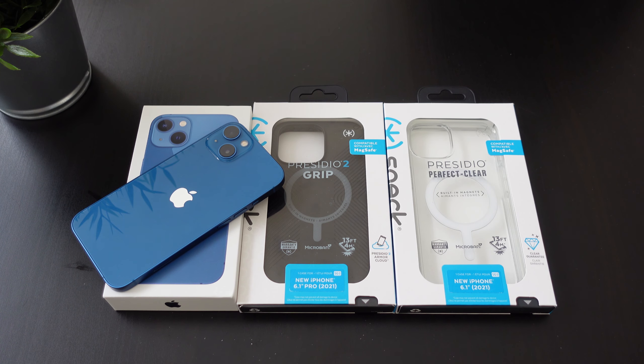Hey, what's going on everybody? This is Alan Anthony from Phone Tech at Work and today we're looking at two cases for your iPhone 13 that come to us from Speck. This is the Presidio 2 Grip and this is the Presidio Perfect Clear. So let's start the video and show you what I'm talking about.